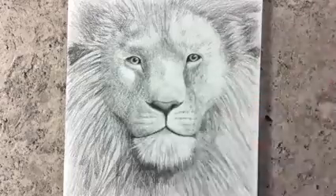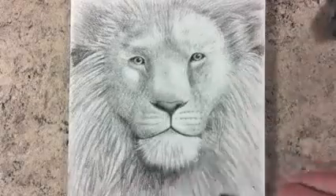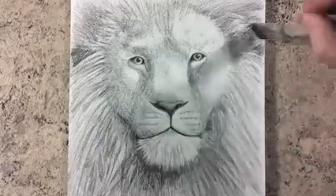I think the mane looks a little bit stiff, so let's soften it with a brush. And also we can give some shades with it.